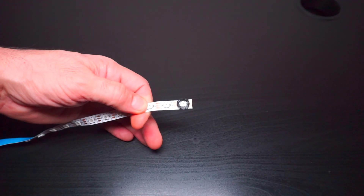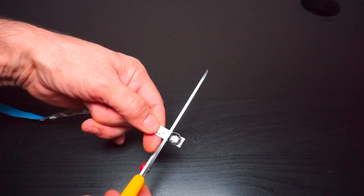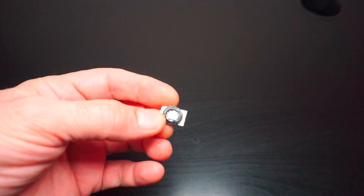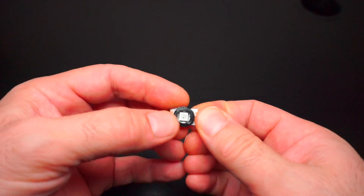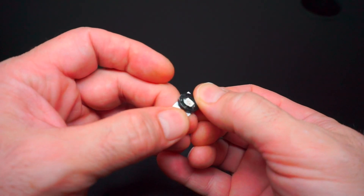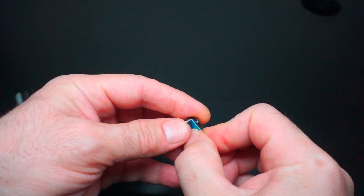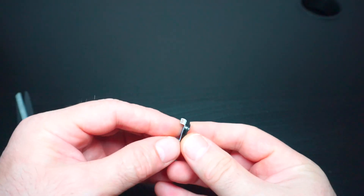Подсветка сделана всего на одном светодиоде WS2812, отрезанном от светодиодной ленты. Цвет светодиода изменяется рандомно в пределах 7 основных цветов — от белого до красного. Для управления им использовал библиотеку NeoPixel. Для снижения боковой засветки на светодиод приклеил пластиковое колечко.